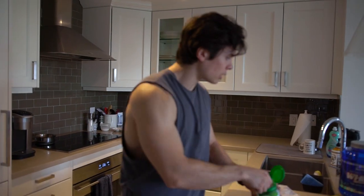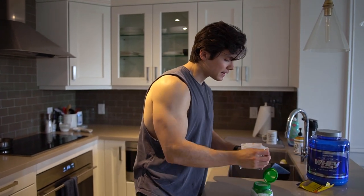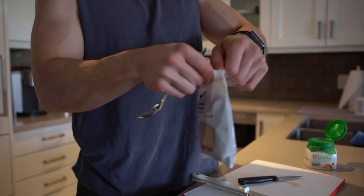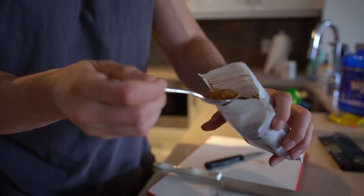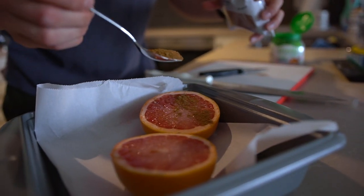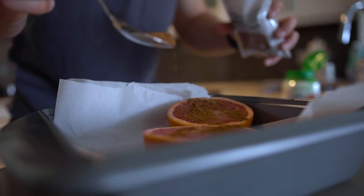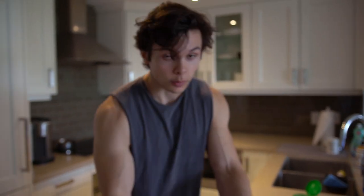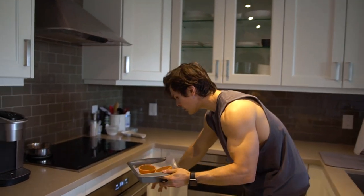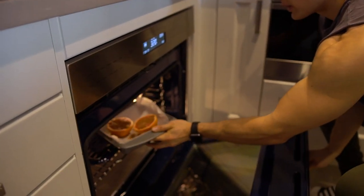And then last but not least, just a little bit of cinnamon — just a little love with the cinnamon. I have the oven preheating at 375. I'm going to put this in for around 20 to 25 minutes. This is like a revolutionary way to have your grapefruit, so if you guys like grapefruit, highly recommend you give this a shot. So this is going in for 20, 25 minutes.